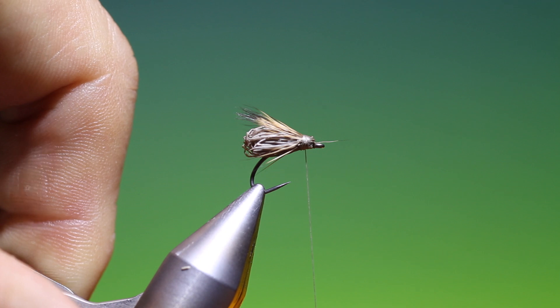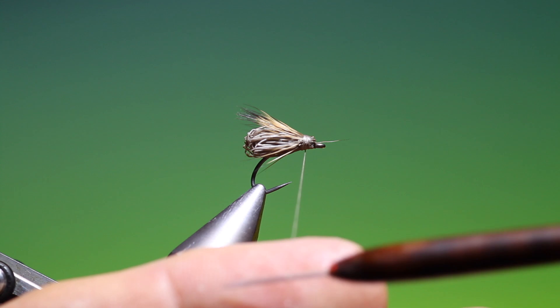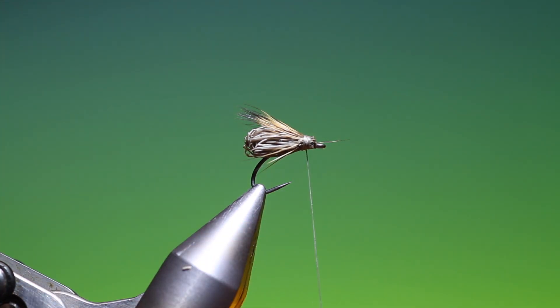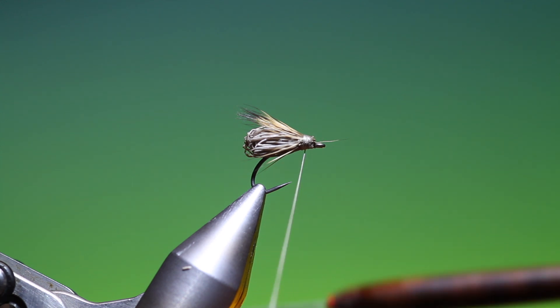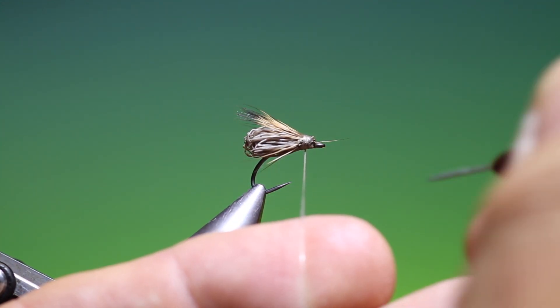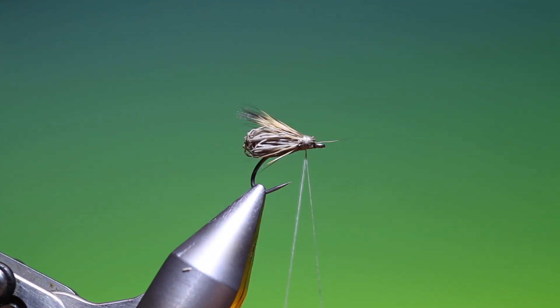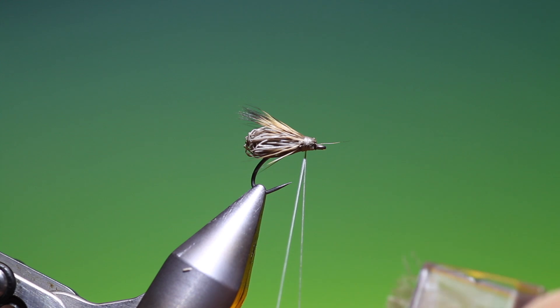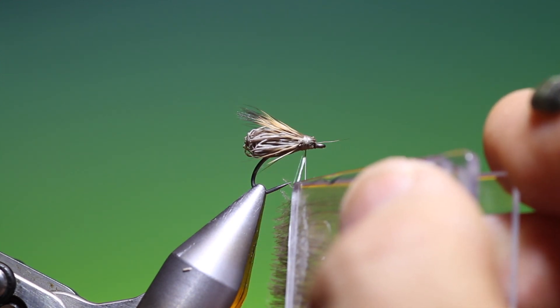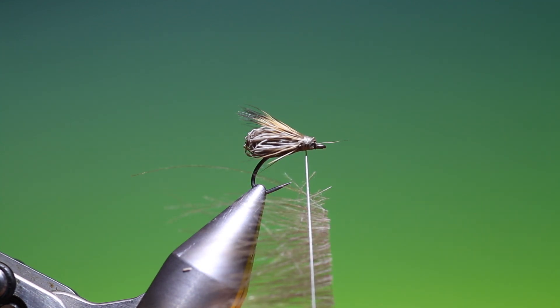Go forward, back again — that's looking good. Then we want to spin our thread anti-clockwise so it gets a flat profile, and we can split it — want to get it quite evenly split. Just open that up, and then I've loaded a Petijean micro clip with two CDC hackles.